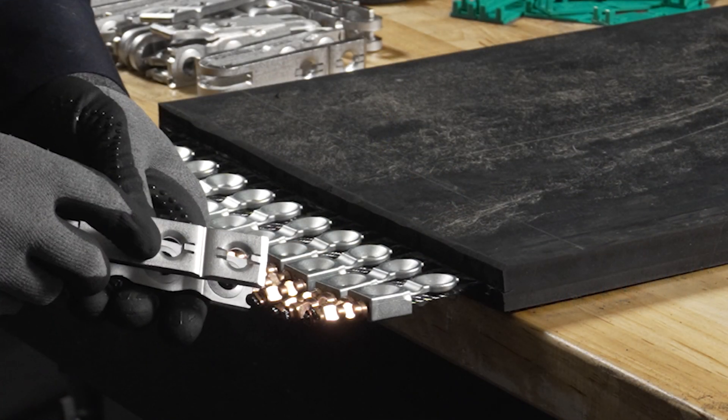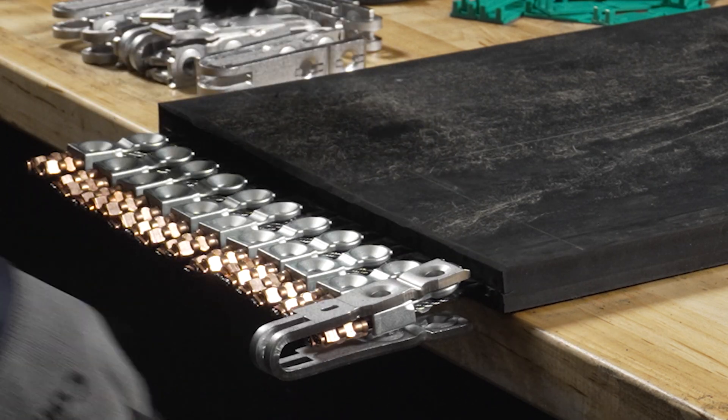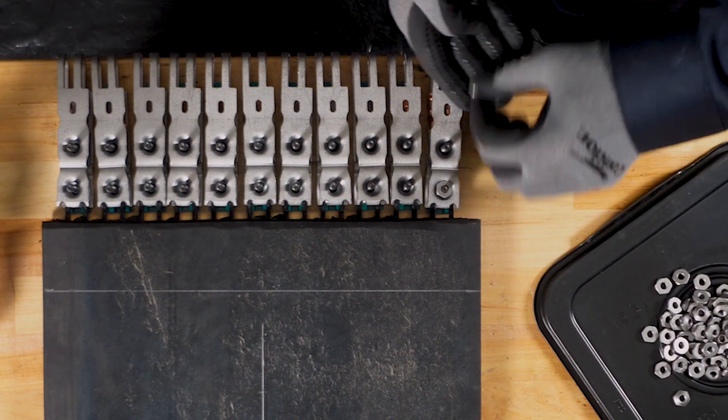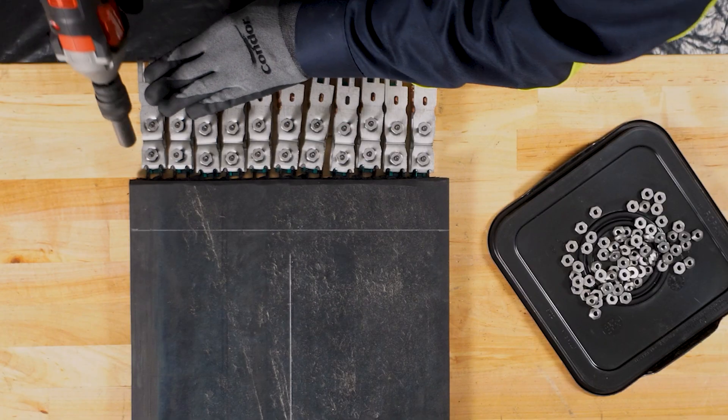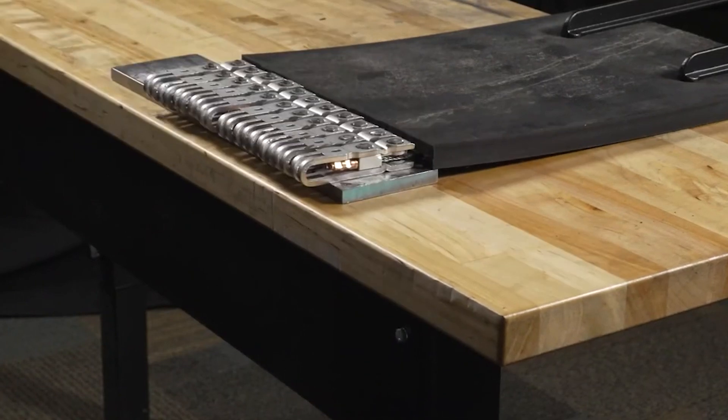After the cords are prepped, W blocks and fastener plates are positioned onto the belt. The plates are locked in place with nuts and bolts, ensuring a secure hold to the ferrule and the belt. Once the bolts are tightened, the excess ends are either broken or ground off, then peened flat to further reinforce the splice.